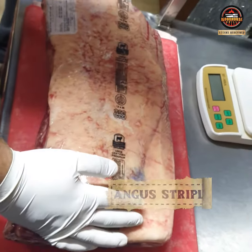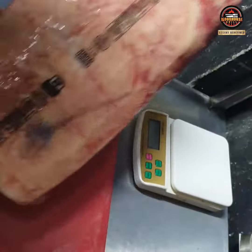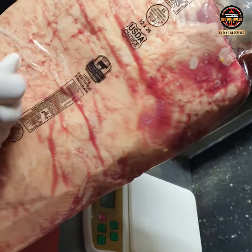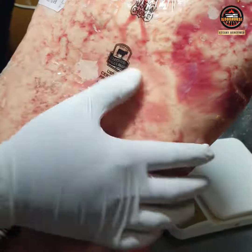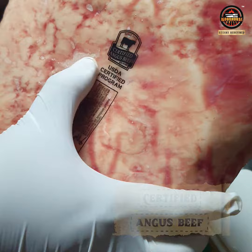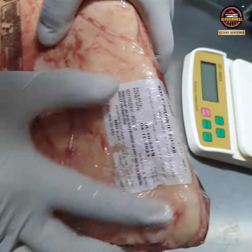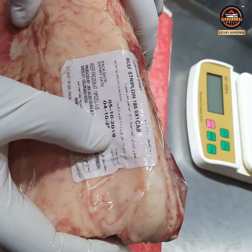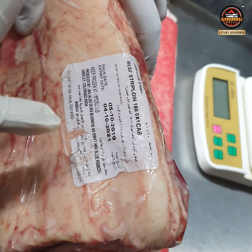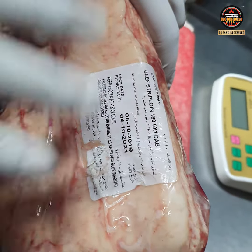Here we have our Angus trip line straight from Texas. The whole bar weighs around 8 kg and it's USDA choice — you can see it's certified Angus beef right here. It has been slaughtered on 5/10/2019, meaning it was slaughtered in October, and today's January, so around two months of aging has been done on this beef.